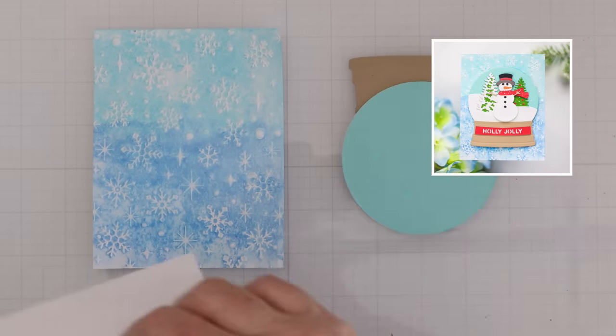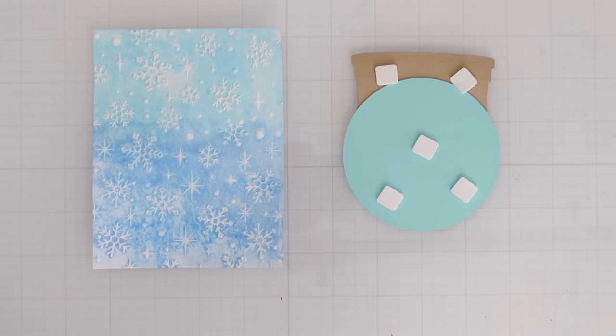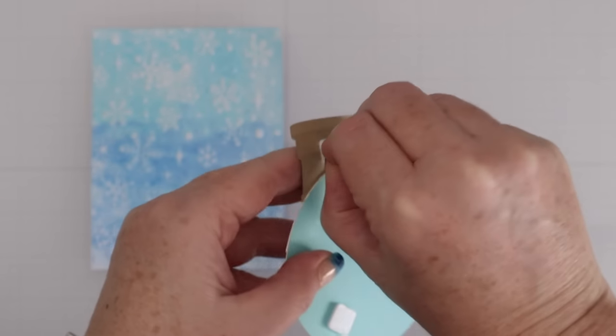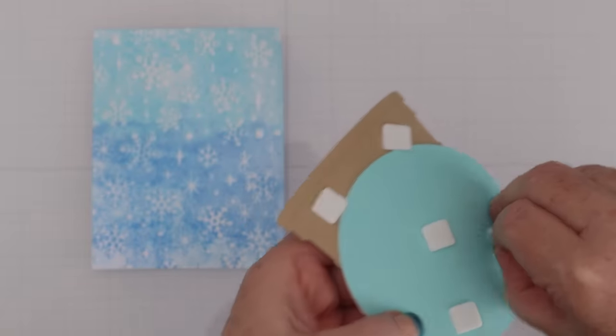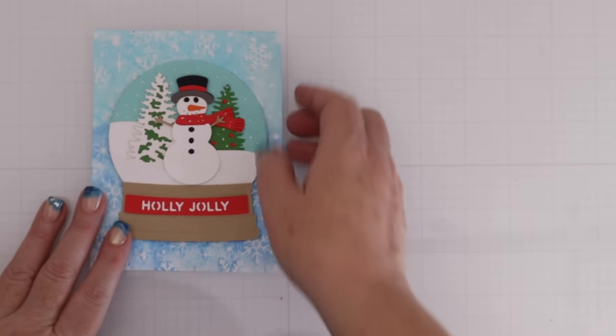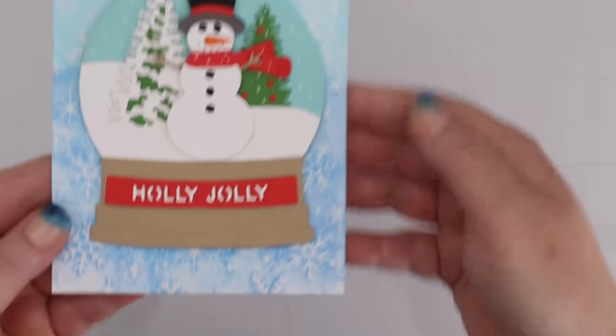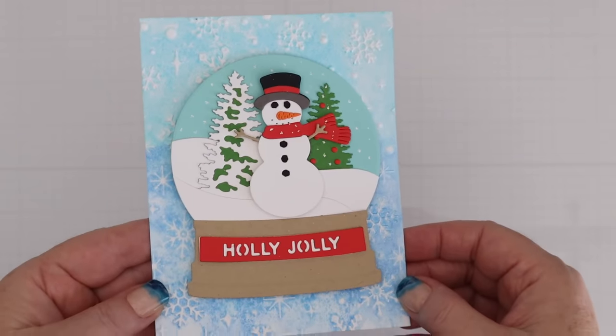With all these stunning backgrounds it's very easy to complete cards, so let's run through and use them to create some fun holiday cards. If you haven't seen my Simon Hurley snow globe video yet, check it out — I saved a couple of snow globes for these backgrounds because I knew the embossing folders were coming out and wanted to use them. Here is the little snowman globe on the watercolor snowflake background, and I think it's a great background for this snow globe.